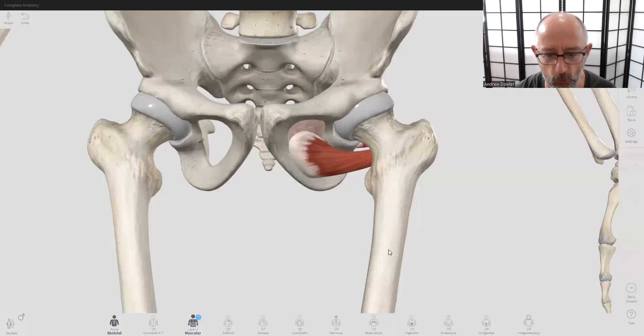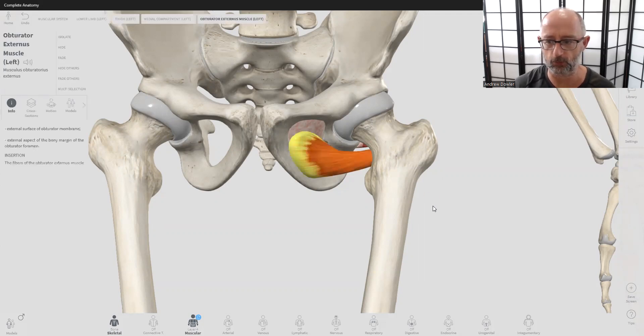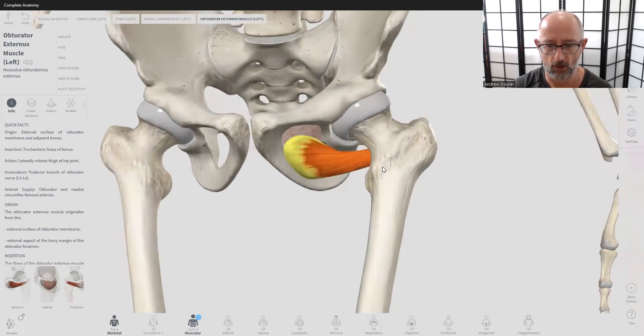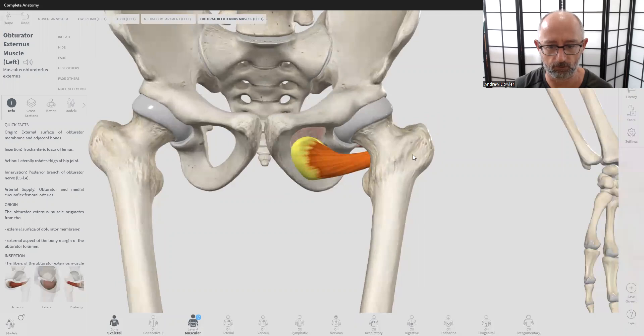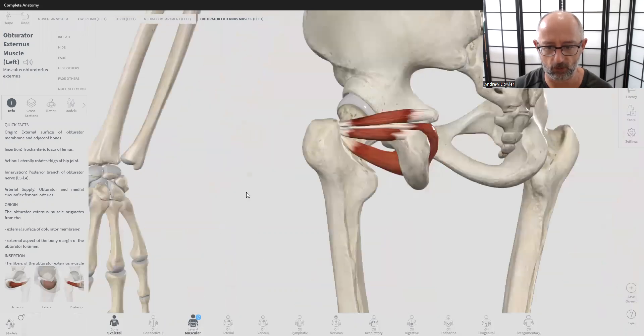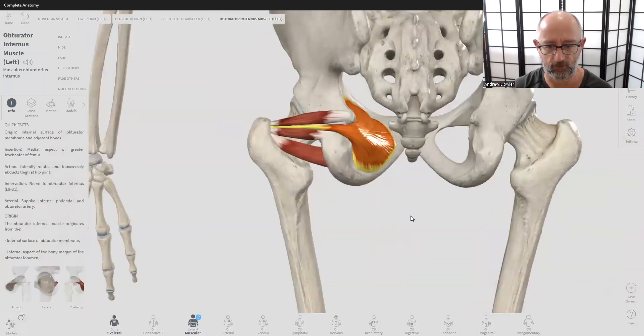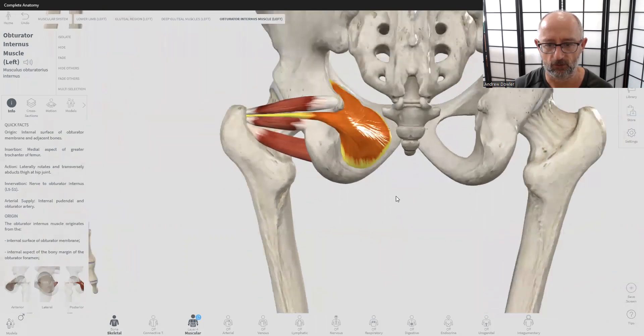Hey folks, welcome back. We're going to continue our series on the hip muscles, and today we're looking at a pair of muscles called the obturator internus and externus, which is highlighted here in orange. We have obturator externus on the front or anterior part of the body, and then in the posterior aspect we have obturator internus.